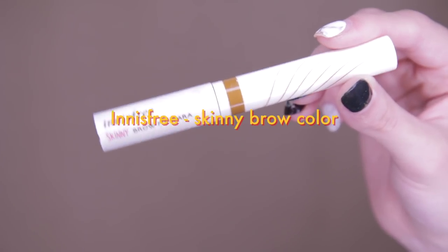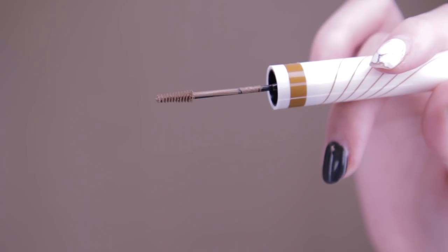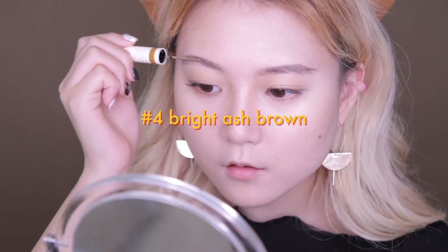To slightly line up the colors of my eyebrow, I'm going to use this Innisfree Skinny Brown Mascara in shade number four. What I like to do before applying it is to get rid of any excess mascara on a tissue paper to avoid creating clumps on my eyebrows.